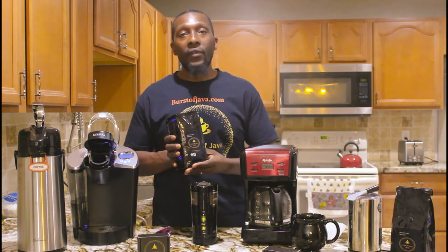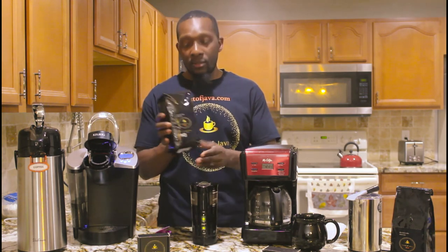So I just wanted to do that quick video for you. Go ahead and check us out and start following us. I'll see you in the next video. Thank you for tuning in to BursaJava.com. My name is Curtis — see you soon.